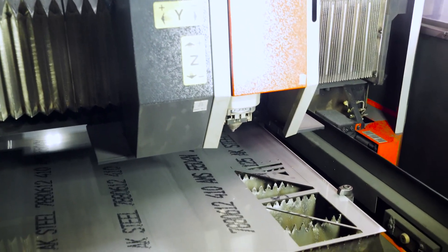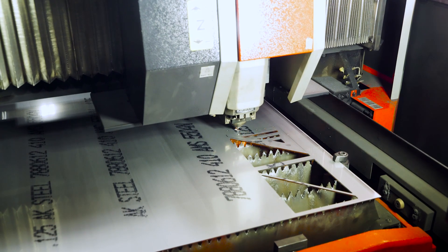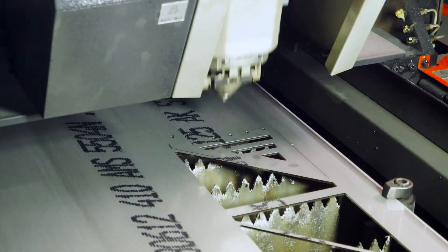Stay tuned for more one-time tool production updates and behind-the-scenes action at Woodpeckers. Precision made in the USA.